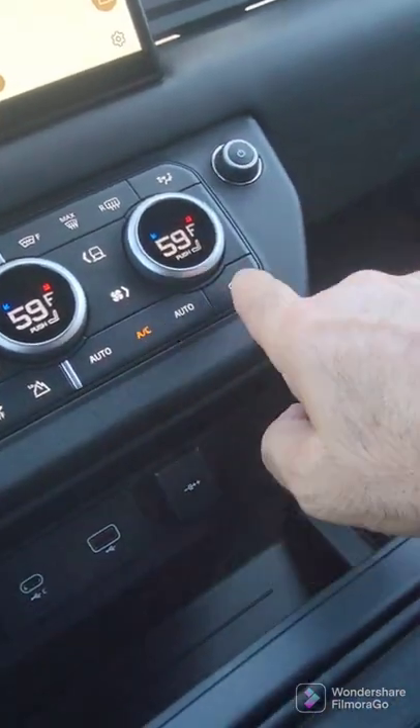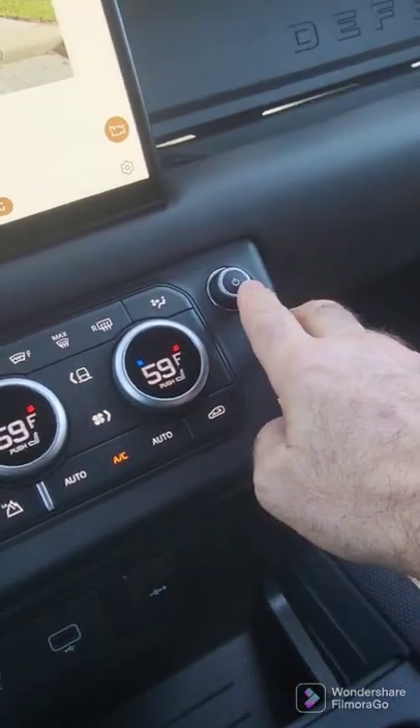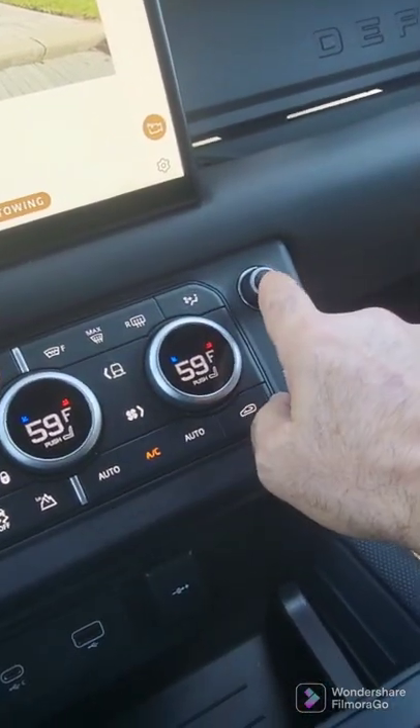These things are self-explanatory. Here is the radio on/off button as well as the volume. Nothing particularly interesting here.